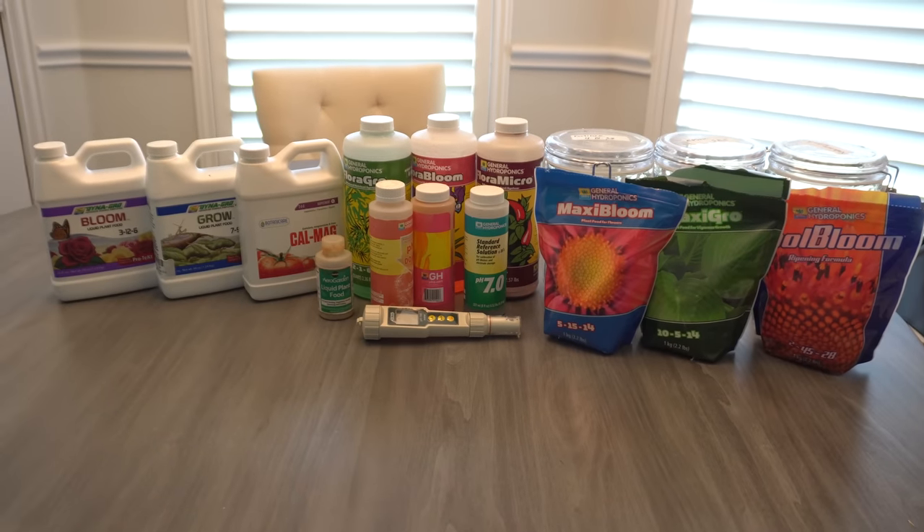I have a list of the most frequently asked questions on the channel. Before we go into those, I'm going to show you some of the hydroponic nutrients I've used in the past. I'm not sponsored by any of these companies — I just buy all kinds of stuff, use them, figure out which works best, and stick with those.